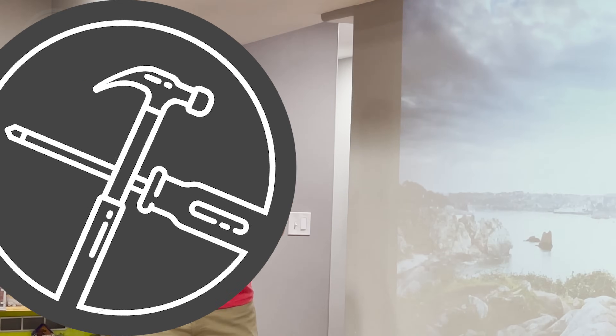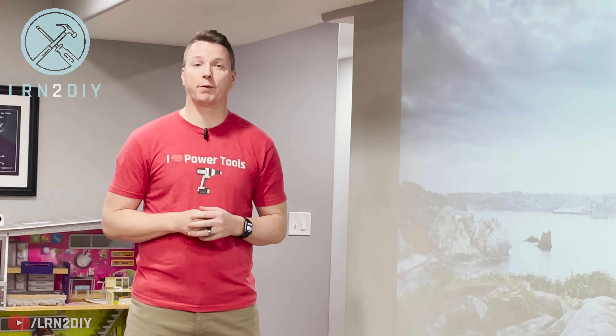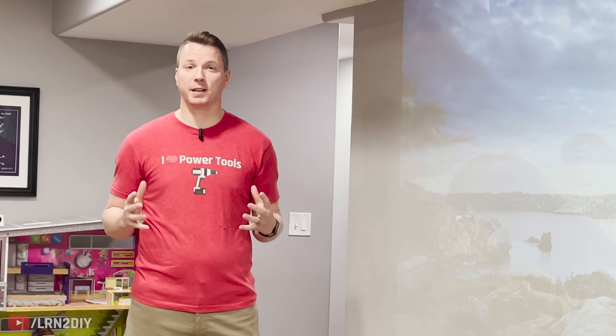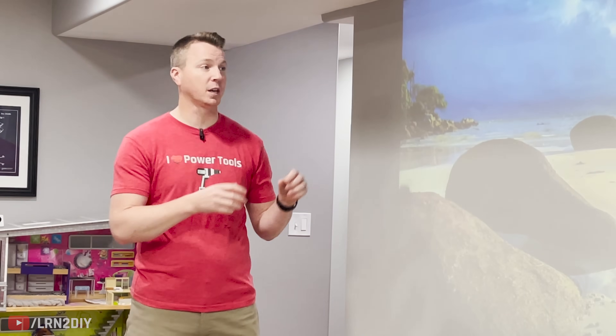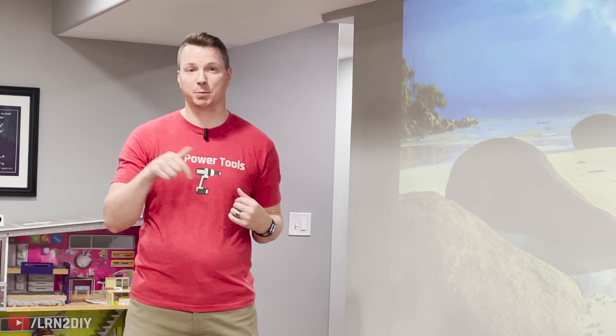Today I'm going to be showing you three budget home theater options with surround sound and a great picture starting at under $500. I'm Nils with Learn to DIY. If you're new to the channel, we cover all sorts of home improvement projects, everything from smart home installations to home theater equipment, to repairs of all sorts around the house. Be sure to hit subscribe if you want to see more.